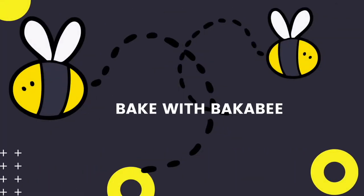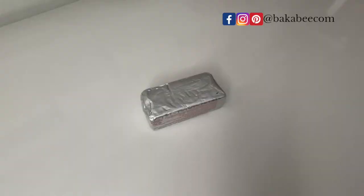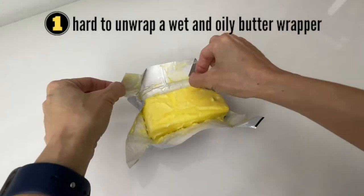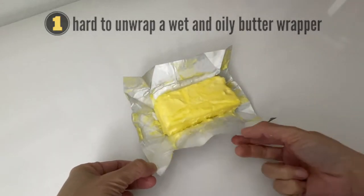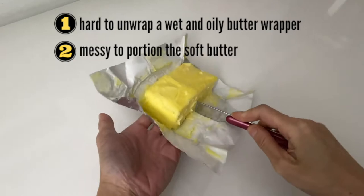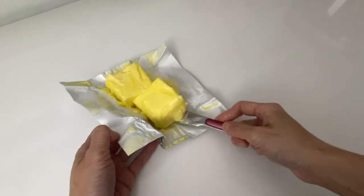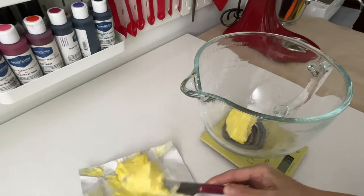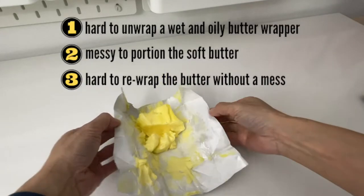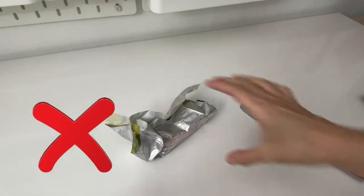Hack number one: store the butter in a container. Have you ever come across these situations? Number one, hard to unwrap a wet and oily butter wrapper. Number two, it is always difficult — or messy — to portion the soft butter from the butter wrapper. Number three, don't know how to rewrap the butter without a mess, oily fingers, wet butter wrapper. I'm going to share my hack to solve this problem.